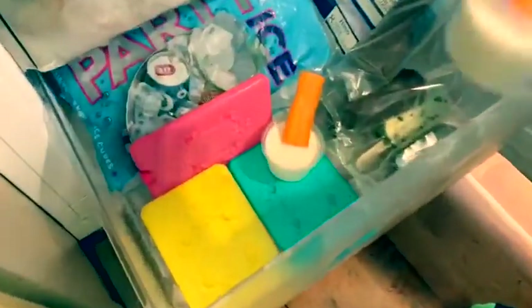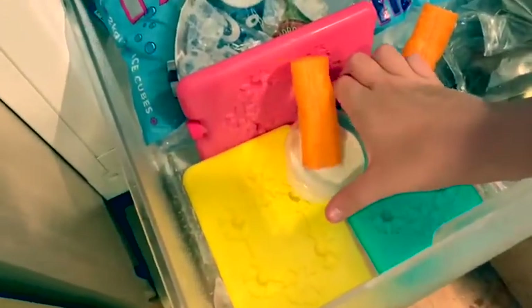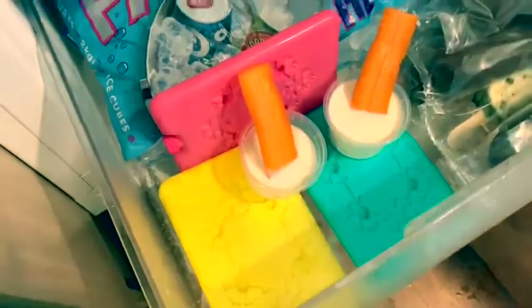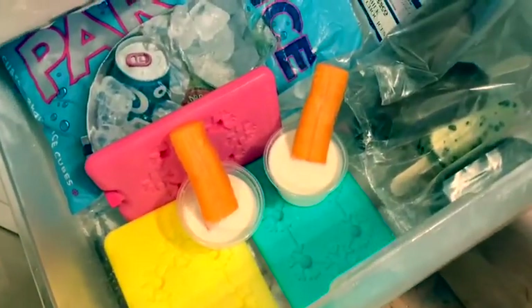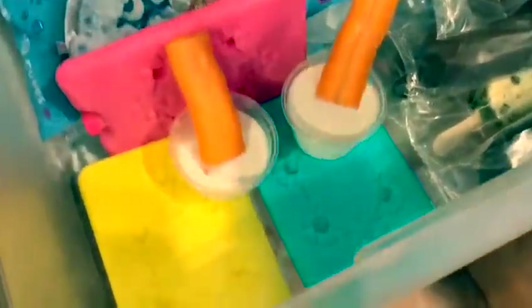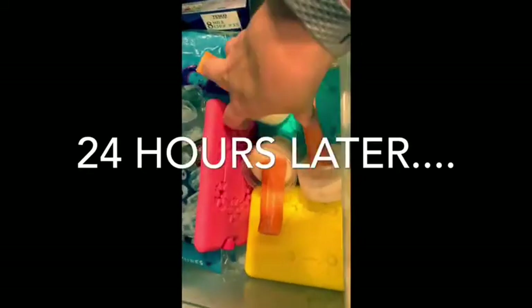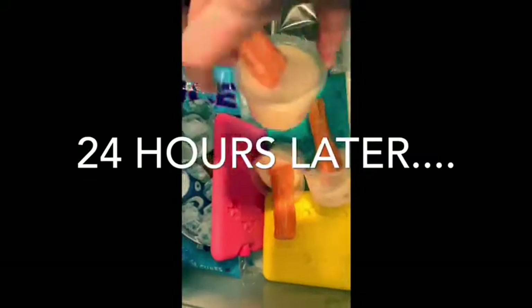Now we're going to put them into the freezer — just be careful so they don't fall. I'm going to leave these in overnight because I think they'll taste a lot better for Cooper. Now that I've left them in the freezer for 24 hours, I'm going to take them out. Oh, they look quite good! So that's the first one, second one.